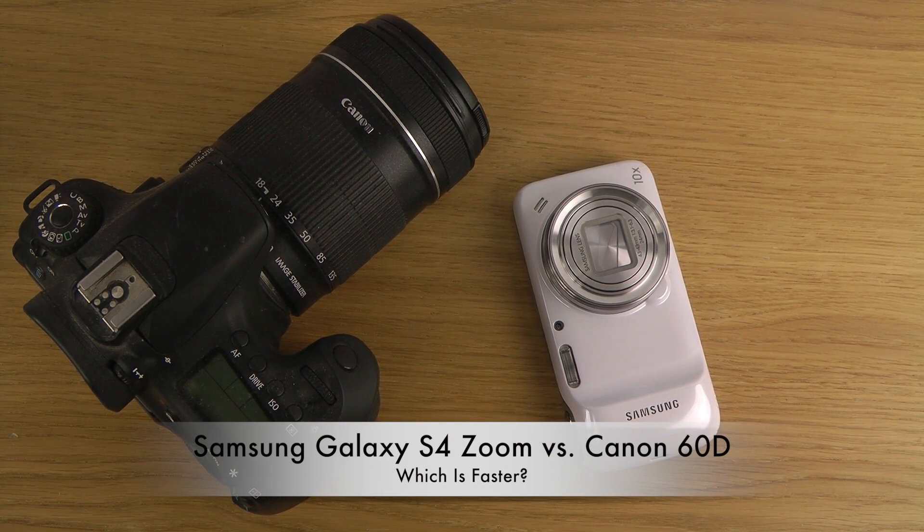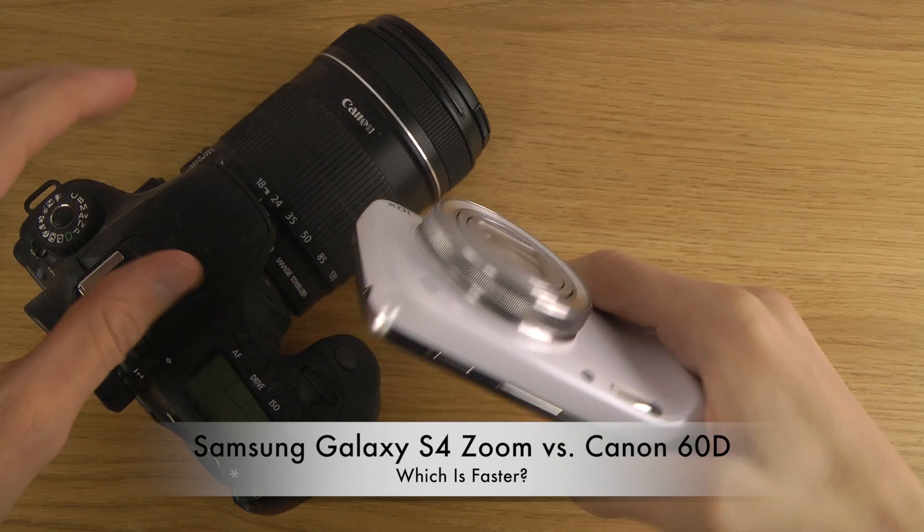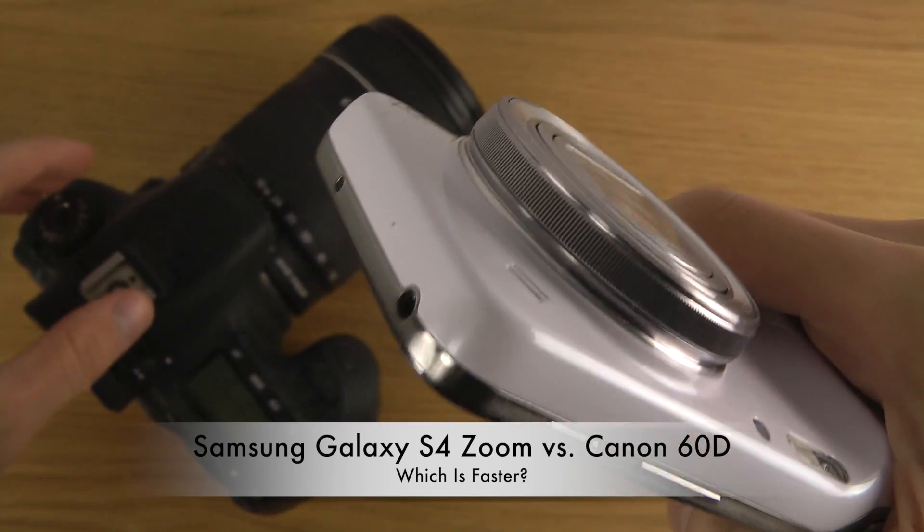Hey guys, so today I want to do a quick little speed test here between two cameras. We have my Canon 60D over here and then we also have my Galaxy S4 Zoom, which is like an Android camera and it's pretty awesome.